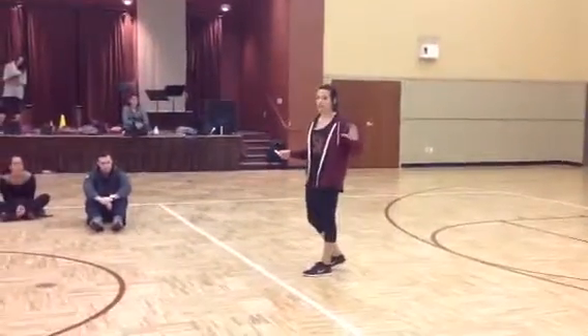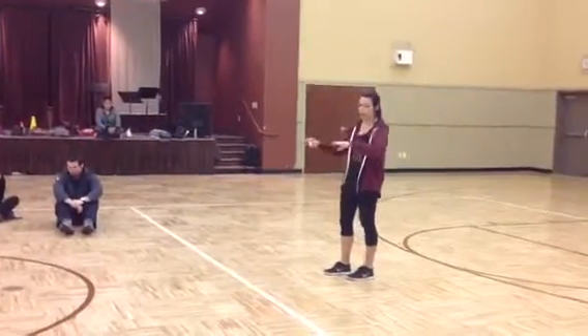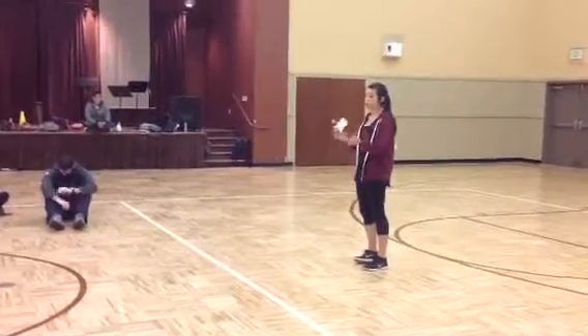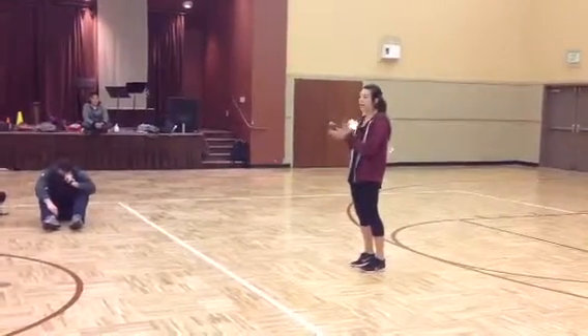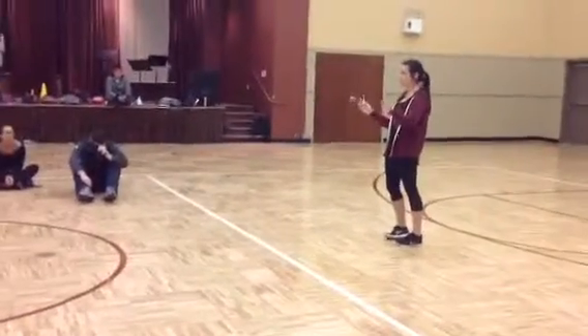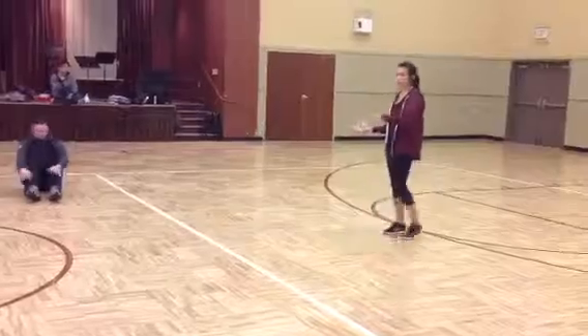So what I'm going to first have you guys do when I say go, I'm going to have you guys just walk around, jog around, whatever you want to do. And when I clap, however many times, just get in a group of that size. All right, ready? Go.